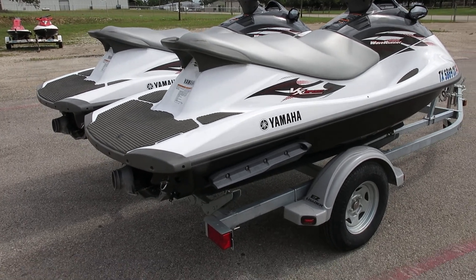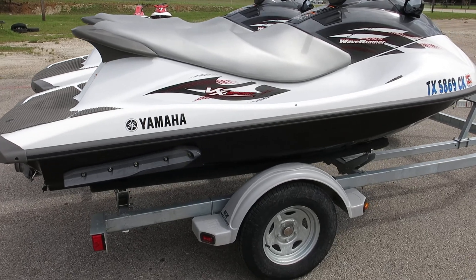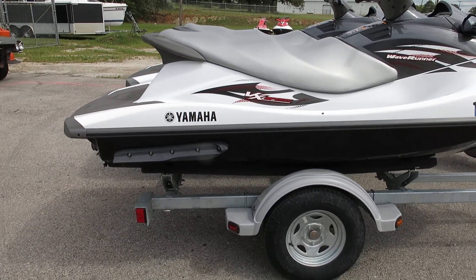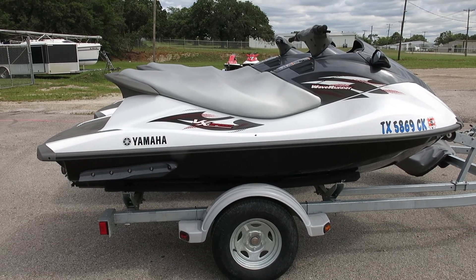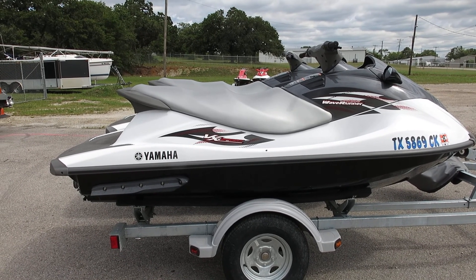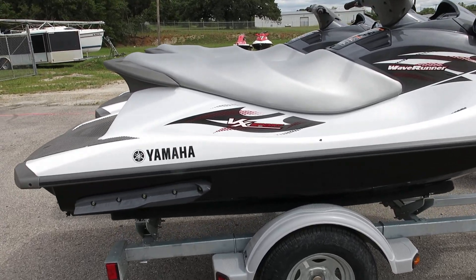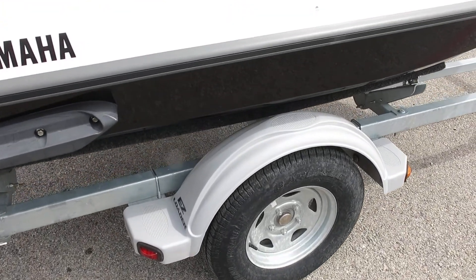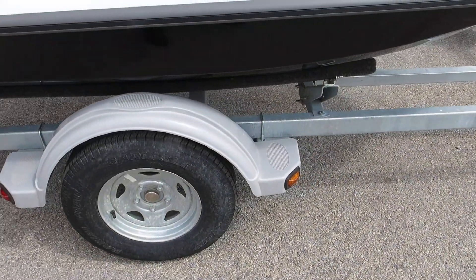Hello folks, Bronco Bob here with Texas Best Used Motorcycles right here in Mansfield, Texas. I'm here today to show you a pair of 2014 Yamaha WaveRunners. These are called the VX Sport models, and they're included with a galvanized easy loader trailer with galvanized wheels.